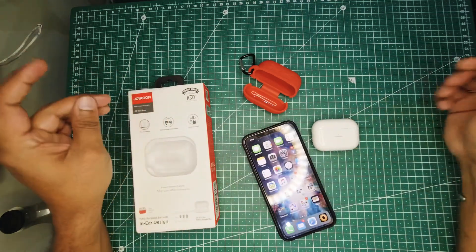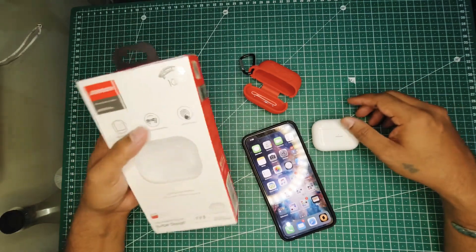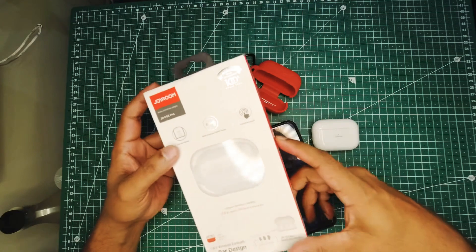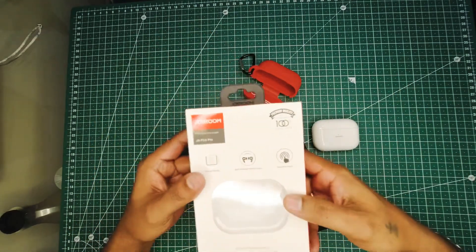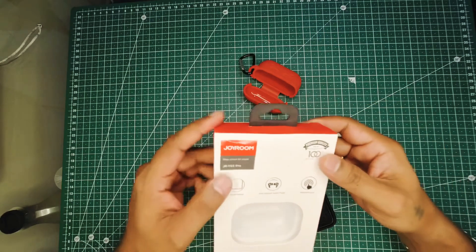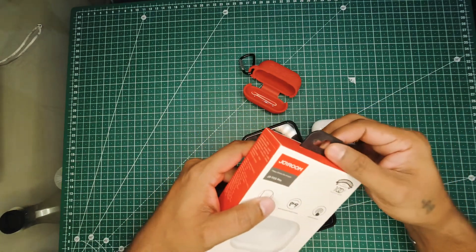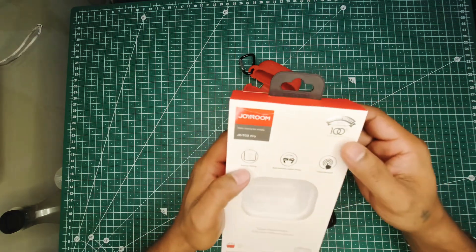Hello everyone. What I have today is an AirPods Pro that I got for $38 — not $250. They are by Joyroom and the model number is JRT03 Pro, as the box says.